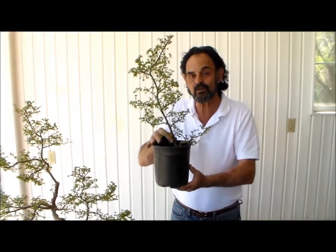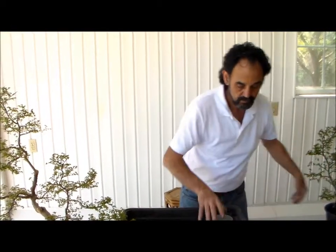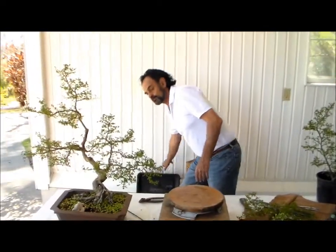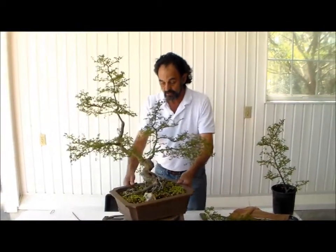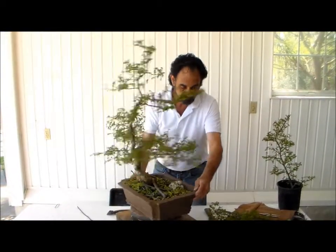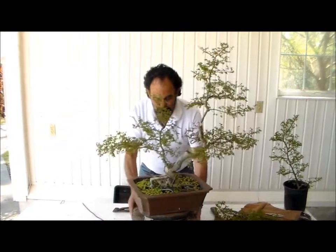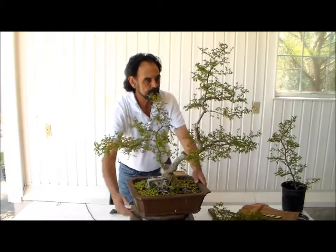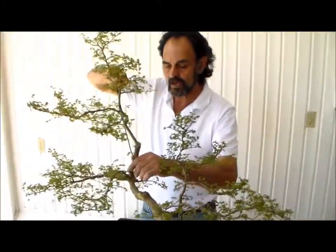Thank you for viewing. Now, what I do want to do is move on with the plant itself. Put this aside, clean up this area. Here is our new Bonsai. I'm going to turn it so that I can see the front. Lock this baby. You're in the front. This section here I'm going to wire — put this in the back here.